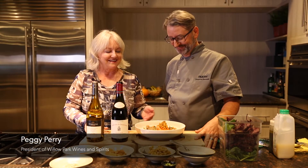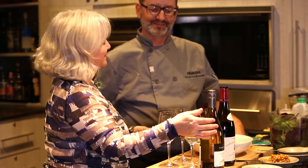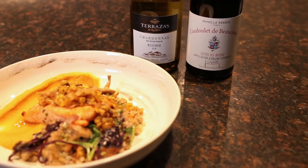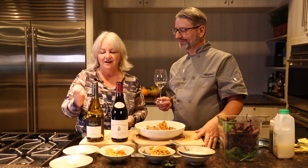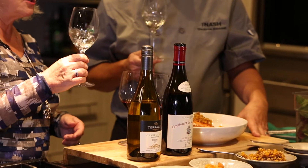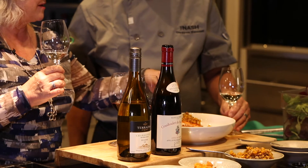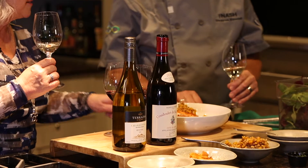Chef, this looks absolutely fantastic. I've picked two wines to go with it — a traditional white wine from Argentina and a non-traditional red wine, because I'm a big red wine with fish fan. Both have been chilled. We're going to start with the Chardonnay. It's from the Uco Valley in Argentina. It's got a little bit of wood in it, a little oaky, and I'm hoping to pick up on that beautiful butter in your squash dish, the richness of the salmon, and the nice sweet elements in the corn. Let's have a taste and see what we think.